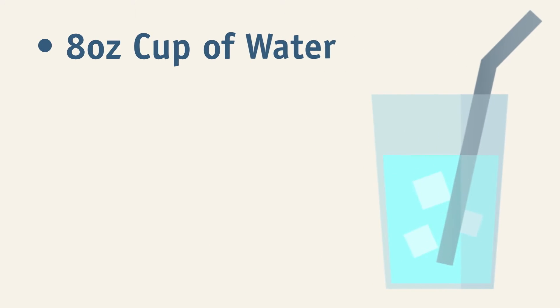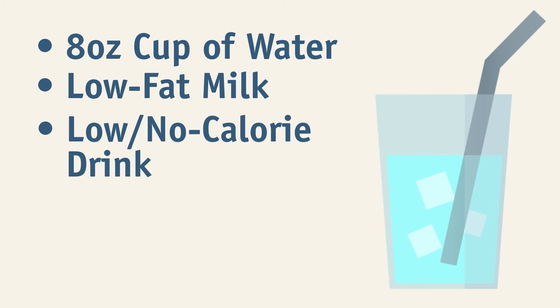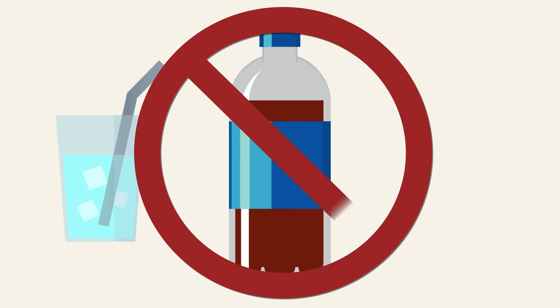Also, remember to drink one 8-ounce cup of water, low-fat milk, or another low or no-calorie drink. Stay away from beverages with a lot of sugar.